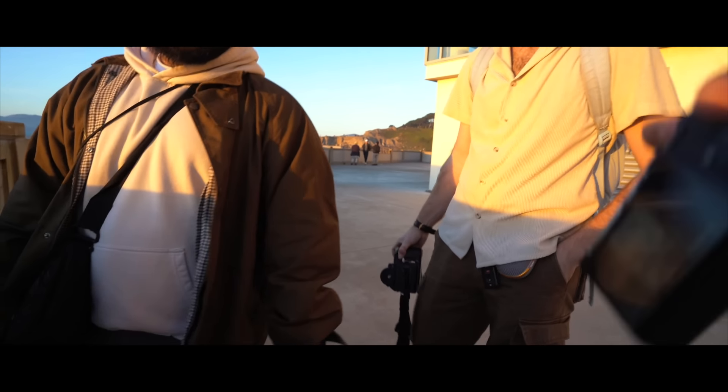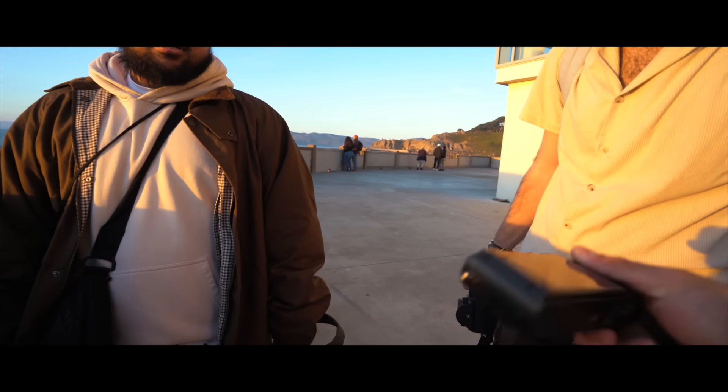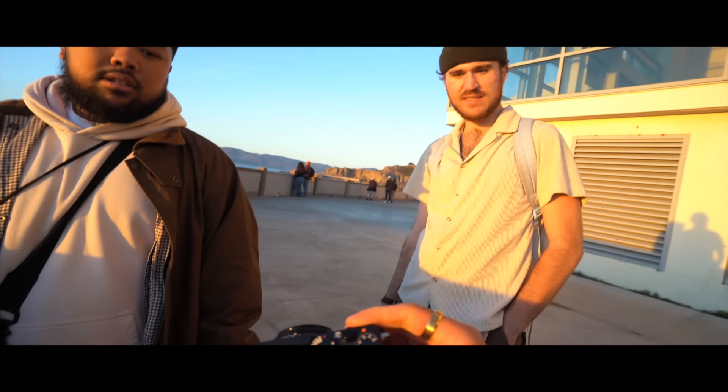I'm making a video — yeah, I'm doing the X70 video. Bro, that thing's so tiny. Yeah, somebody let me borrow it so I was like, all right, I'll go out and take some photos with it.